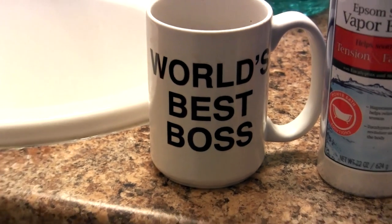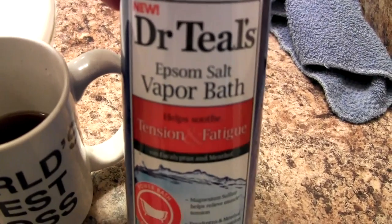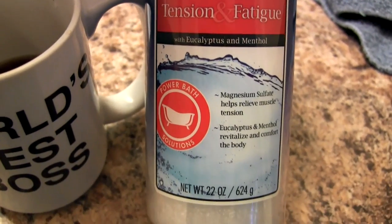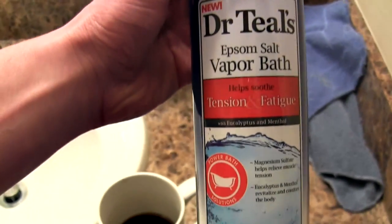The only pre-workout I really take these days — sometimes I'll have a supplemented one — is some simple coffee. And check this out right here, I bought this at Walmart the other day: Epsom salt. It's supposed to help you recover. It might be kind of folk medicine, but I did try it out. And it has menthol in it, so it feels like you're taking a bath in Vicks Vapor Rub.